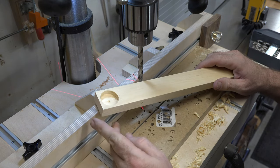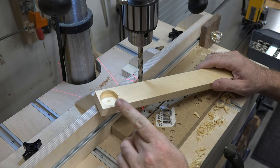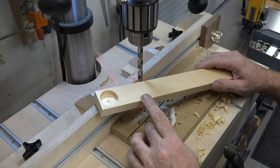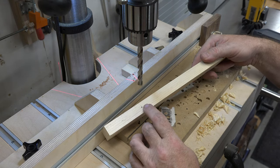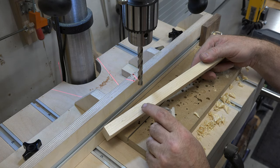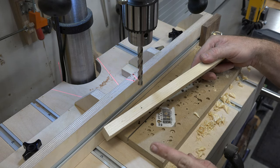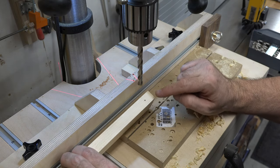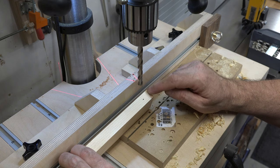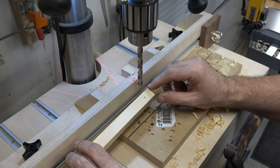The next thing is three inches down from the top, on the three-quarter side centered, we're going to drill a three-eighths through-hole. We're going to do the exact same thing from the other end at a measurement of three-quarters of an inch up from the bottom.